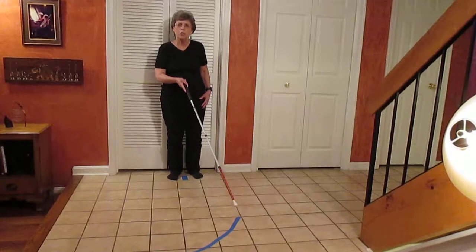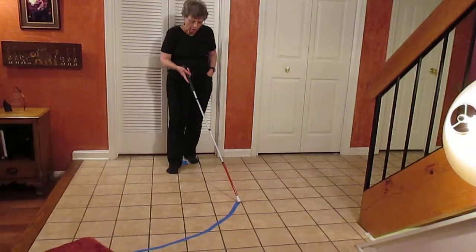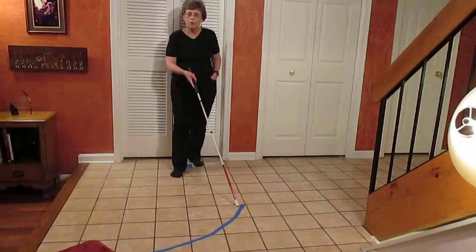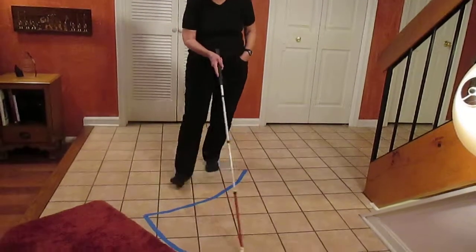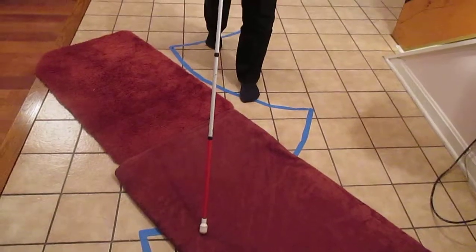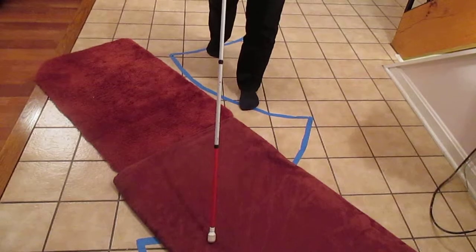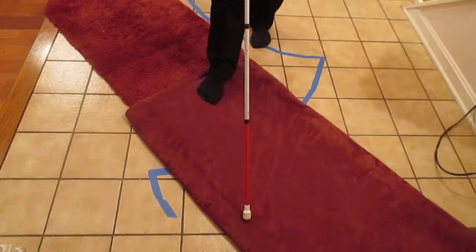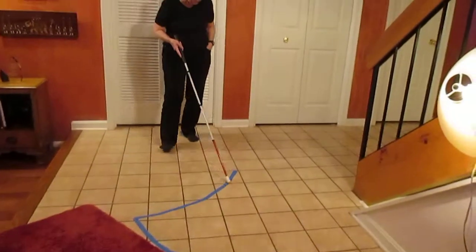Starting in step: cane is to the left, right foot is forward. I take another step forward — now the cane is over the edge but my left foot is still not over the edge. I have a full step of warning. My next foot would have gone over the edge, but I had warning one full step before I got there.